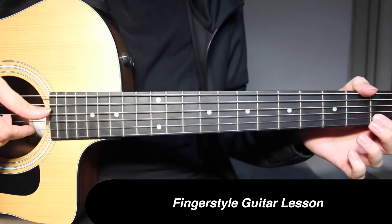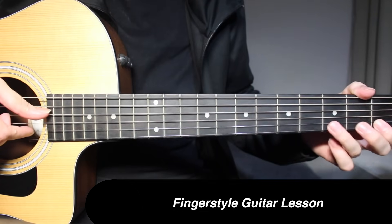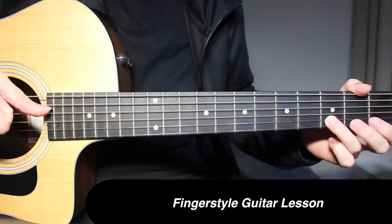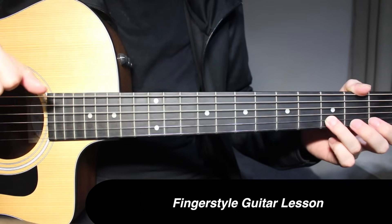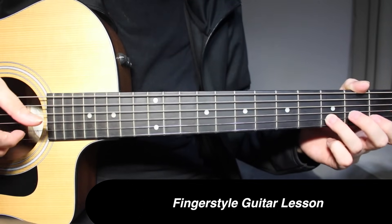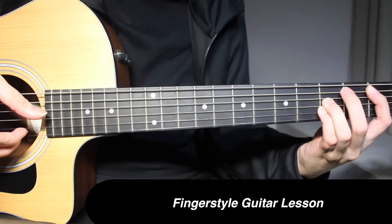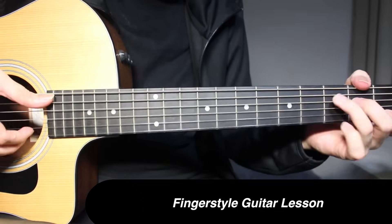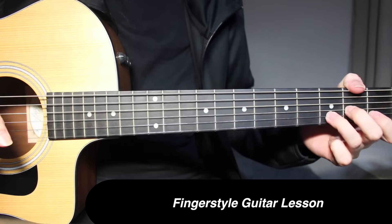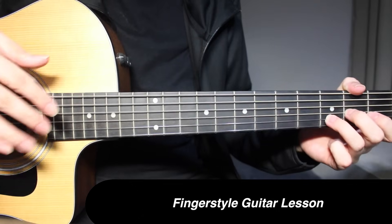Here what we're doing is picking 4th string open. Along with that, we're going to do a hammer-on from 1 to 3 on the 2nd string. Right after doing that, we're going to pick 2 more times on that 4th string open. Now you're going to repeat everything that we've learned from the beginning once again.